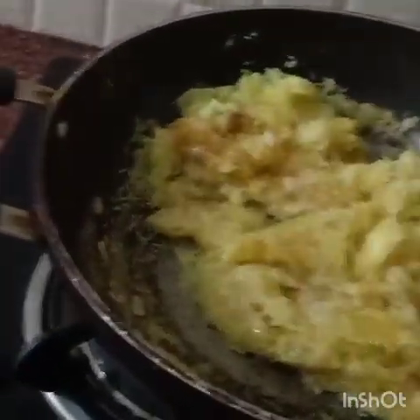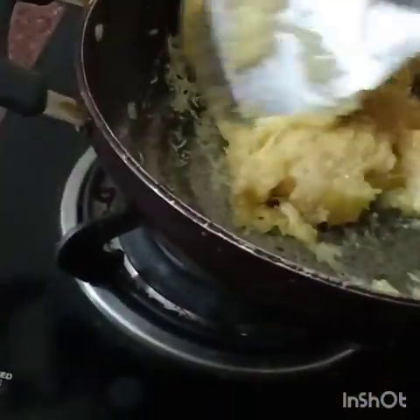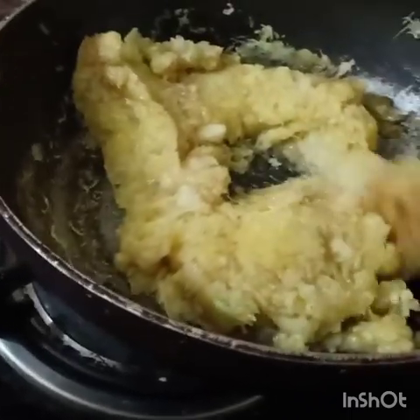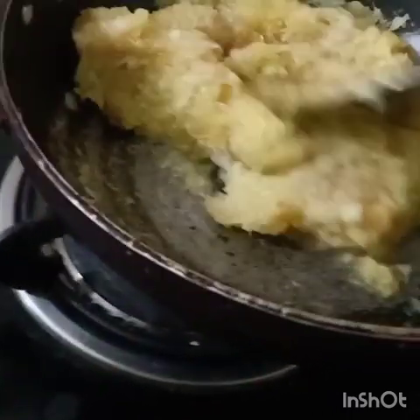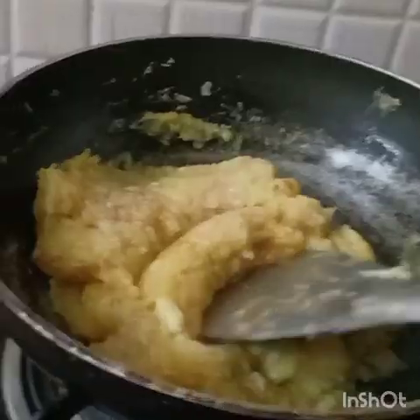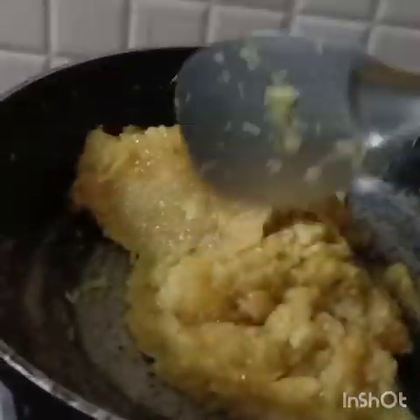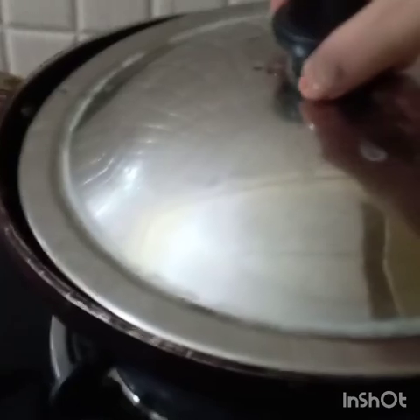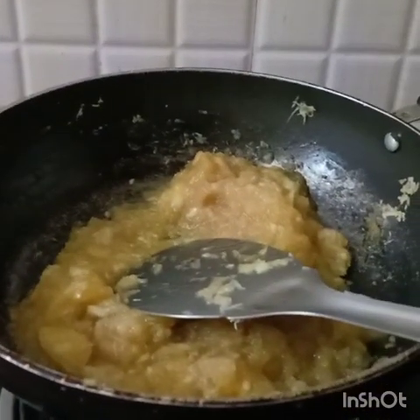The brown sugar is melting and leaving juice — you can see this watery thing coming. It's making our mango so delicious. We have to stir it for approximately seven to eight minutes. I'm going to cover it and cook for some time.